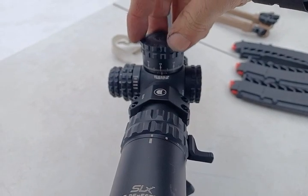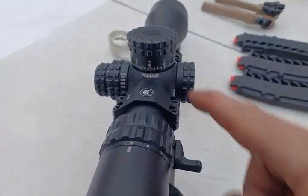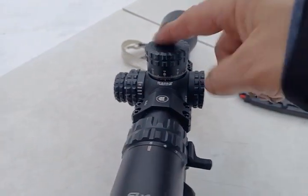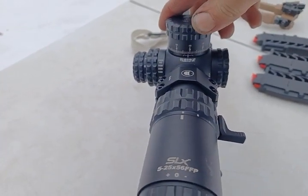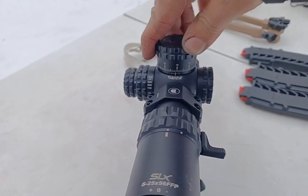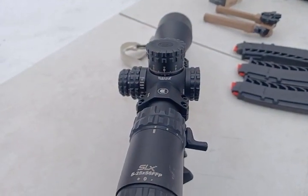You've got to remember when you're done, you've got to dial this back down to your zero stop — because I have this thing set with a zero stop, which I did a separate video on. If you don't, and you shoot 5.56 with this thing three mils up, you're going to send those bullets really high — maybe even over your backstop. So always remember to dial back down to your zero as your starting point.